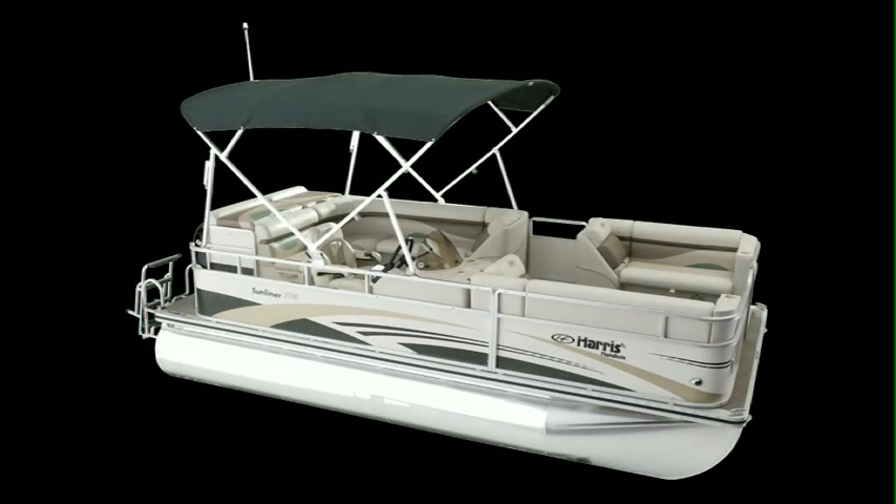The Sunliner has a 9-foot, 6-inch bimini top that will provide a shady retreat from the sun, and our bimini top is easy to install with the quick-release system.